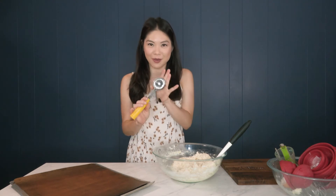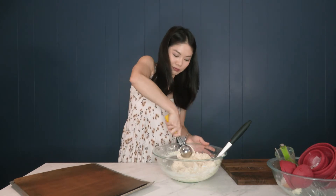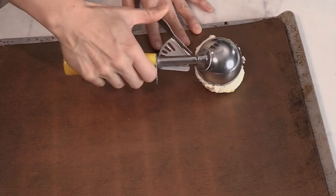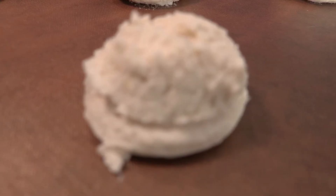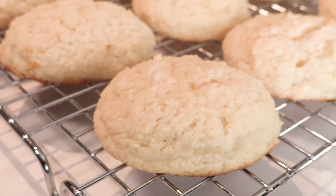On a baking tray lined with parchment paper or a baking mat, we are going to scoop out our cookies. I am using my big cookie scoop because you know how I love big cookies. You can use a smaller cookie scoop. These are just going to go right on our tray, spaced about two inches apart. These are going into the oven preheated at 350 degrees for 15 to 18 minutes, or until the edges just begin to turn golden brown.